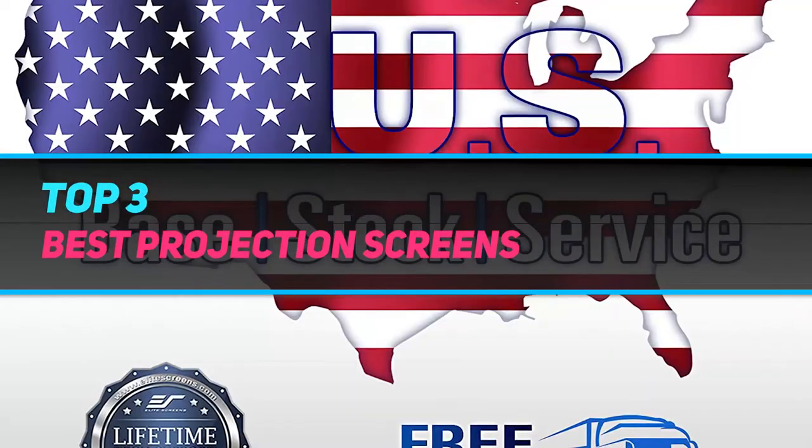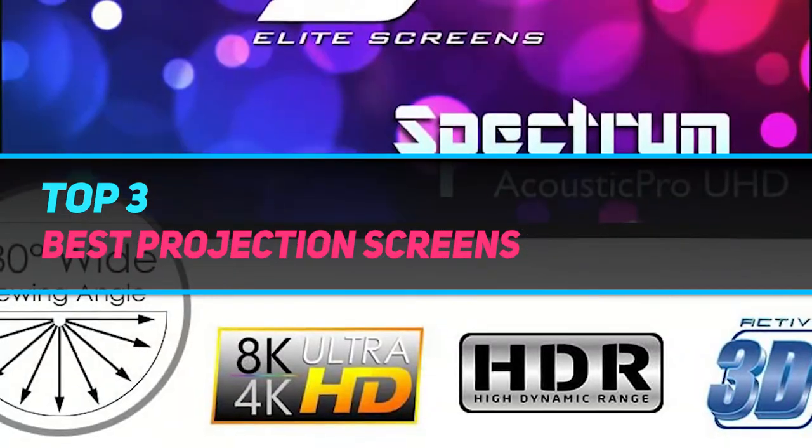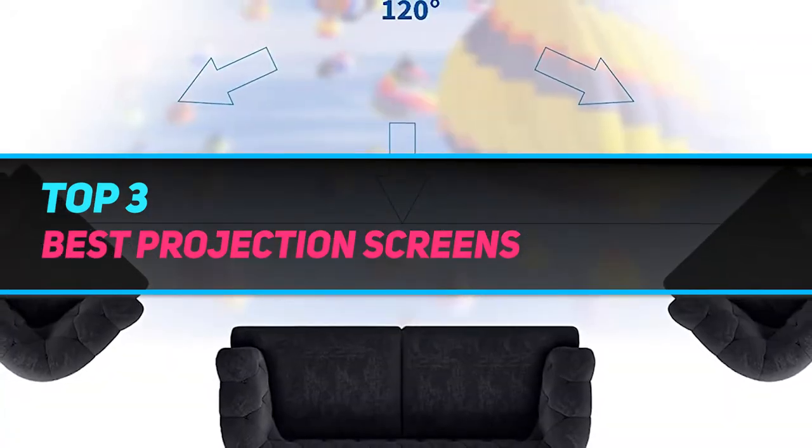Hi guys, welcome back to my channel. In today's video we're going to check out the top 3 best projection screens.